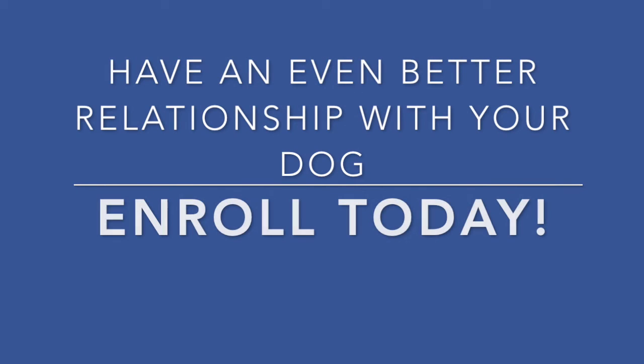I want you to have fun throughout this course and go at your own pace. So go ahead, enroll today. Athena, Romeo, and I cannot wait to share this experience with you.